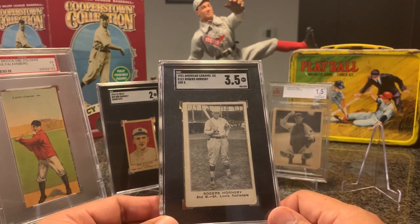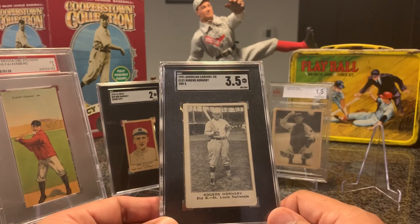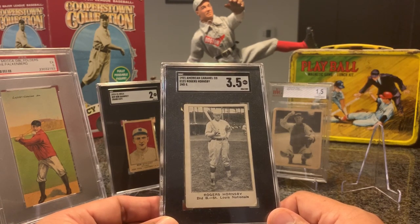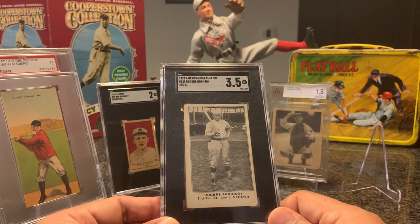He's one of the best hitters ever to play the game. He played 23 years at second base with a lifetime average of .358 — only second to Ty Cobb lifetime-wise. He's a seven-time batting title crown winner, two-time MVP in 1925 and 1929, ended up with 2,930 hits, and is a two-time Triple Crown winner. In 1922 he ended up with 42 home runs, 152 RBIs, and a .401 average — the last ever to hit over 40 home runs and over .400 in the same season. He hit three seasons over .400 with a highest of .424.